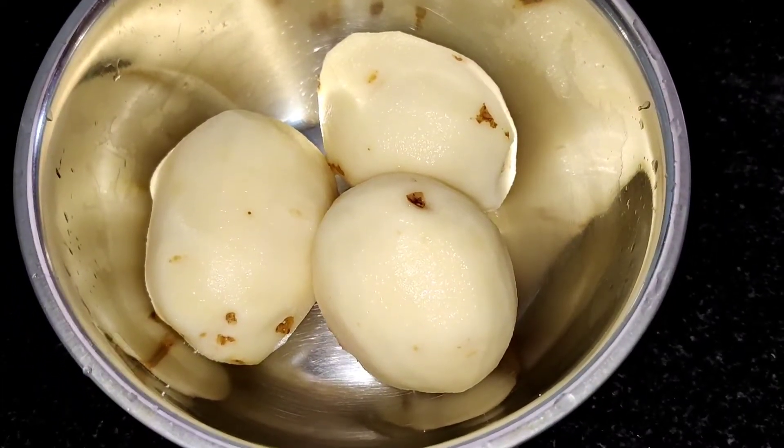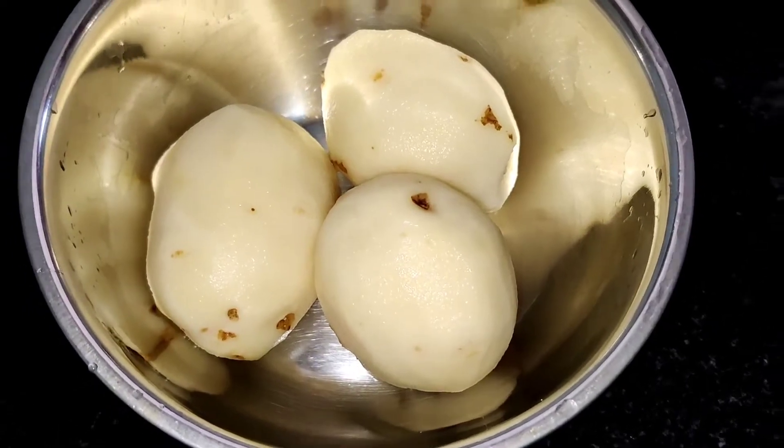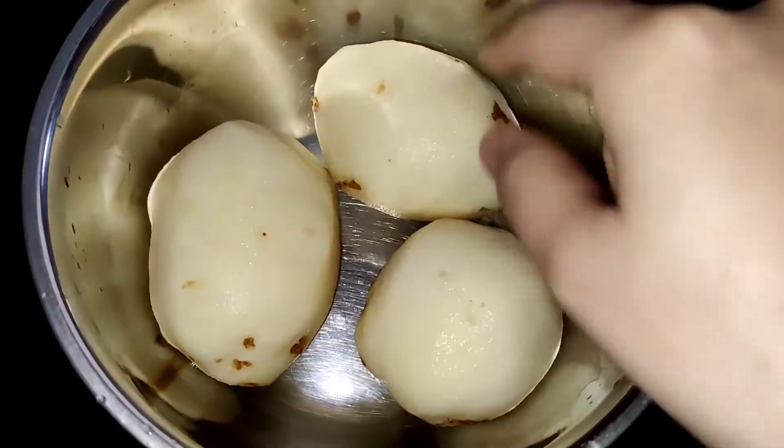Hello guys, welcome to Kettle Queen! Today I'm going to prepare Potato 65. These are three potatoes which I have peeled and washed properly.